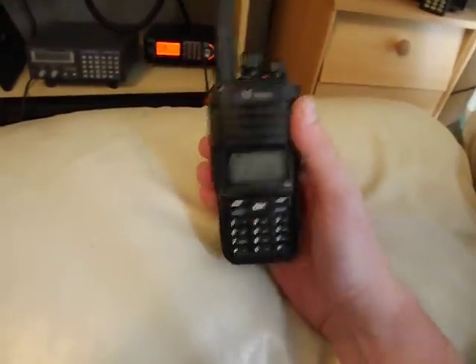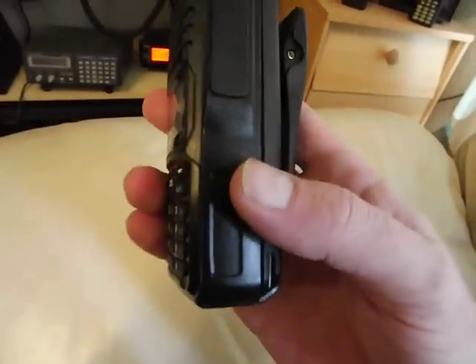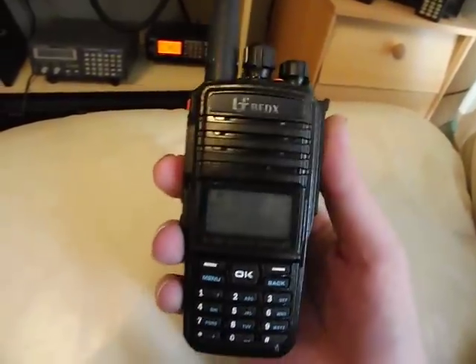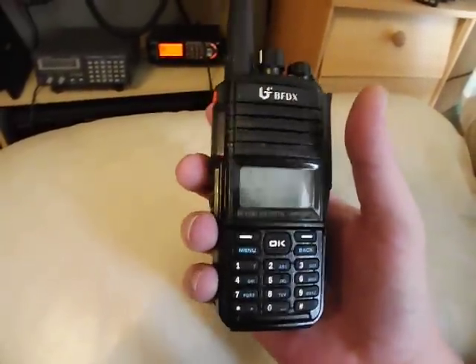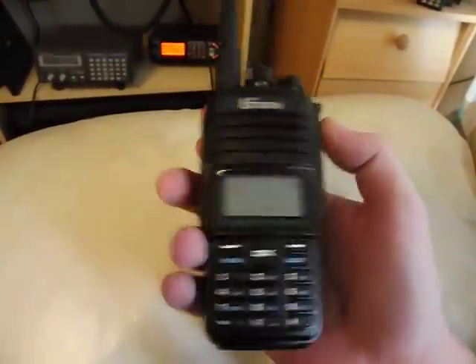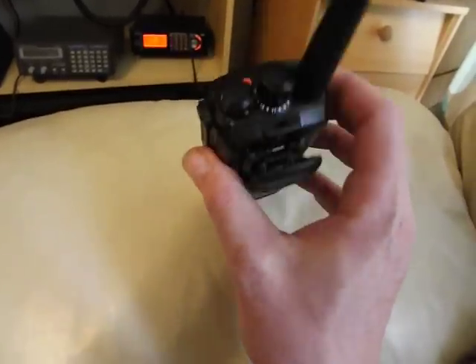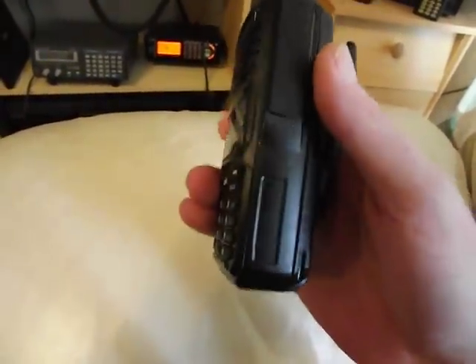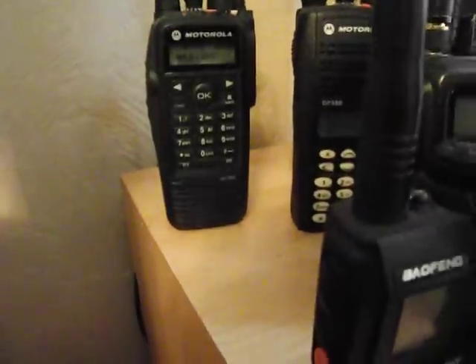Very similar to the Turbo radios. There's definitely some kind of cloning that's gone on, especially when you look at the software. When you put the cable into here, it comes up with Impress accessories. So it's a clone somewhere along the line of Moto Turbo models, although it doesn't look exactly the same as another Turbo model. Quite comparable to the 360.